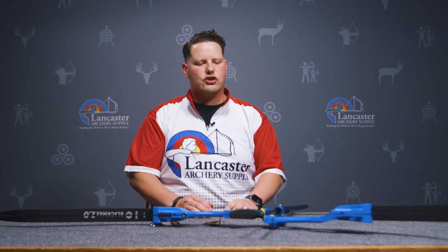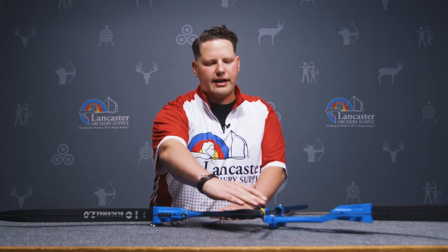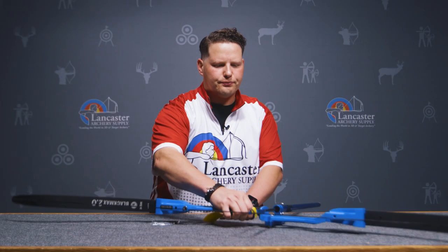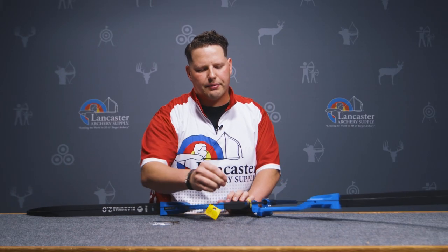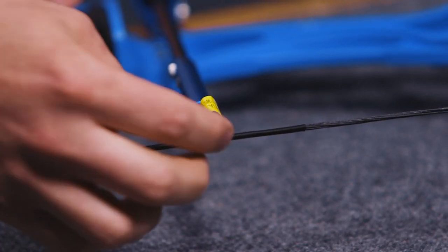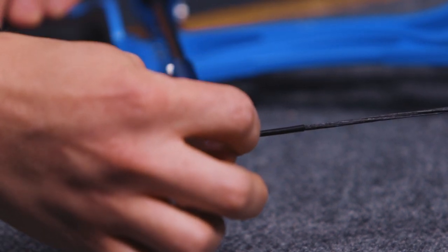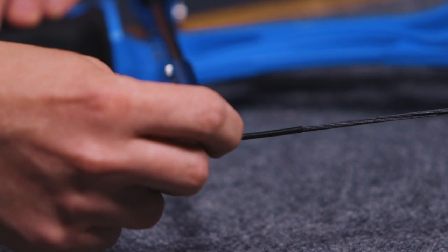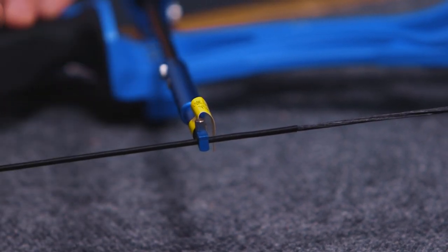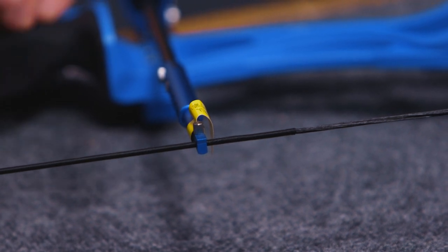In the back of the shot trainer you're going to see what they call the simulated arrow, and the simulated arrow connects onto your bowstring serving at this little screw right here. If you pull the shot trainer back, you would undo this and connect it to your serving. They recommend that you put a soft nock point above the simulated arrow so it doesn't move too much — just like setting up your own bow, you want this to be perpendicular to the bowstring or just slightly nock high.